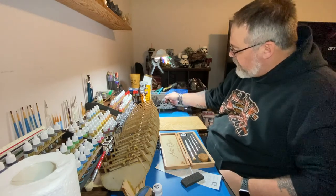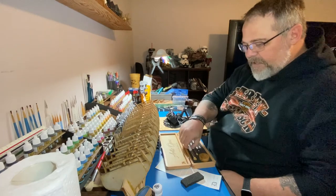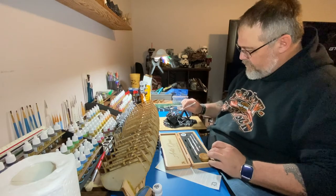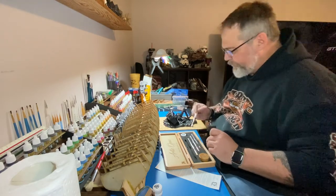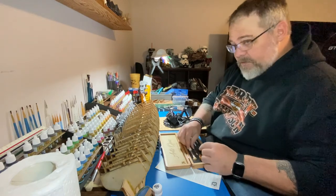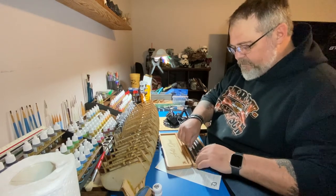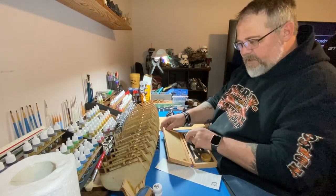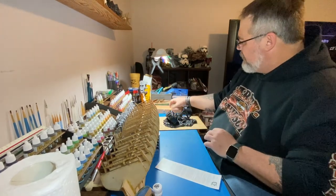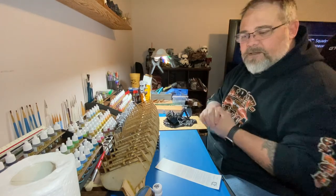Hopefully maybe tonight I'll get into painting this with these new brushes and follow the technique from the video. Maybe my next video will be painting that with my new brushes — I'm excited about that. Thanks for taking this trip with me. You all have a great day — thanks a lot for watching.